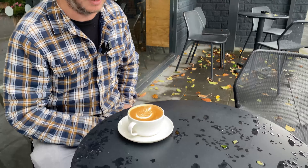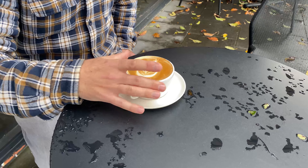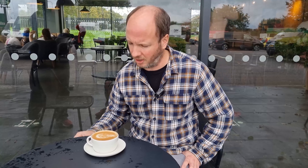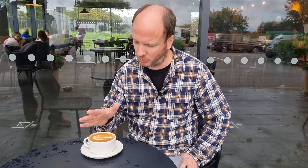Milk texture looks about right, to be honest. I heard some really weird things going on with the steaming arm, so I'm slightly worried this is going to be at a nuclear temperature. I'm going to give it a little while to cool off, but so far it actually doesn't look that bad — a lot better than I expected.